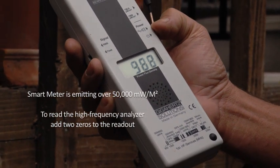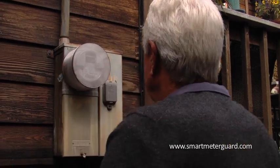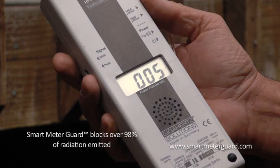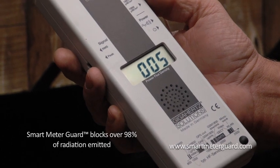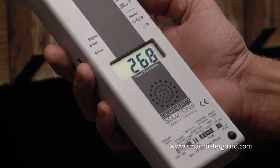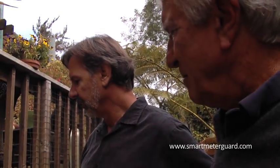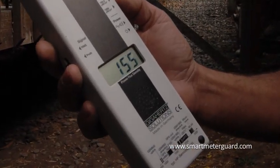The meter is reading higher without the shield — around 30,000 to 50,000. Let's put this on it and see. When we take it off, readings come back: 25,000, 30,000, 28,000, 26,000, 37,000, 30,000, 19,000.